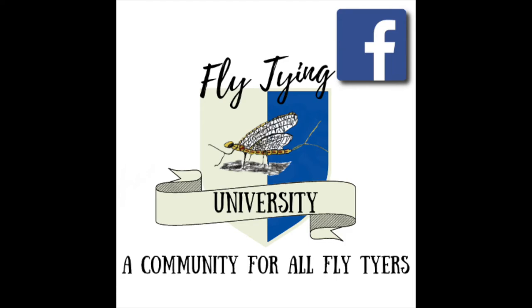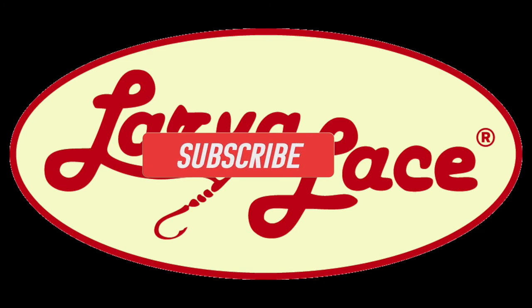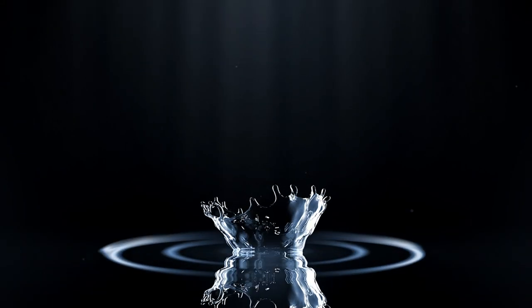When you're done creating your unique patterns, head to Fly Tying University on Facebook and share them with a growing community of all fly tiers. Larva Lace is a proud partner of the Fish Stories Archive at fishstories.org. Thanks for tying with Larva Lace products and for being part of the Larva Lace community — tight lines and well-tied flies from Larva Lace.